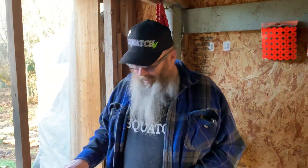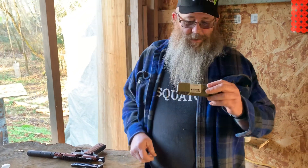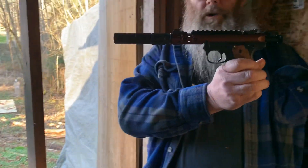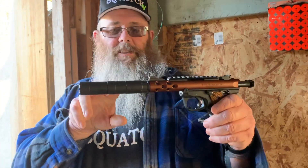Welcome back to Squash TV! On this episode, Joel and I are checking out the Rugged Suppressors Oculus, and we're putting it on our Mark IV. It looks so cool!